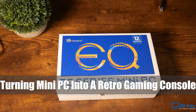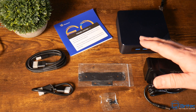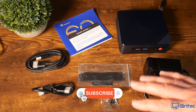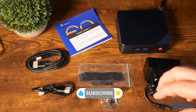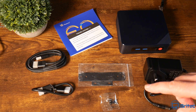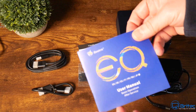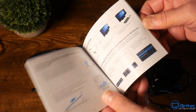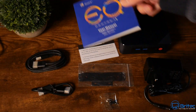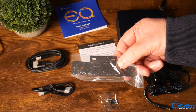Today we're taking a look at turning a mini PC into a retro gaming console. This is the B-Link EQ12 - an Intel 12th gen 4-core running at 3.4 GHz. We also have DDR5 RAM at 4800 MHz. It comes with an SSD pre-built and Wi-Fi 6, with the Intel N100 CPU and 16 gigs of RAM.